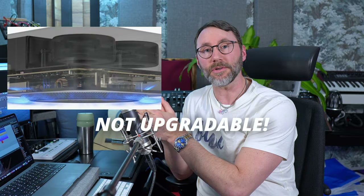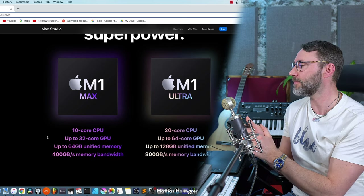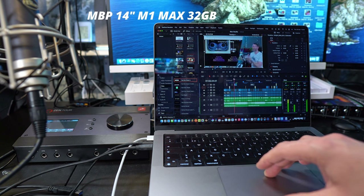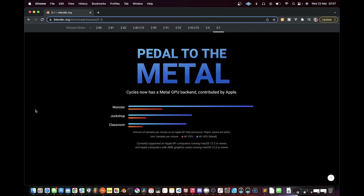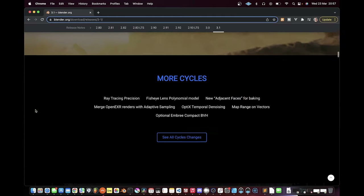One very important factor: the new Mac Studios are not upgradable. Both the memory and the storage are soldered into the chips, so make sure you select the right model for memory and storage when buying. I personally decided not to buy the Mac Studio because I already have the M1 Max and I'm very satisfied with it for music production, sound design, and video editing. Another important factor is that Blender 3.1 now supports Metal GPU rendering, which will significantly enhance rendering times on M1 chips - a really big plus.